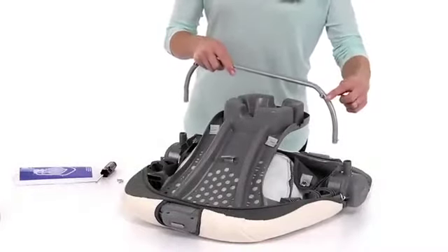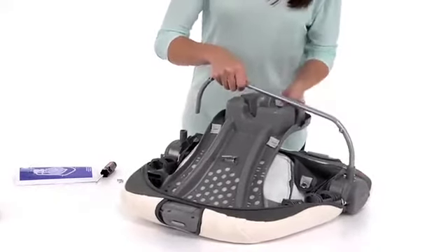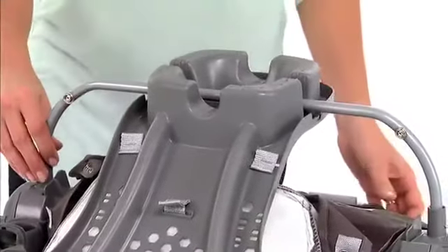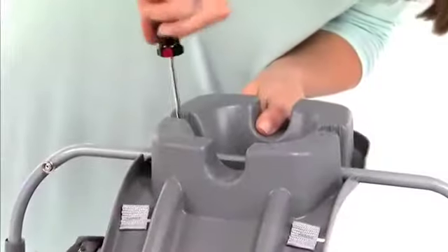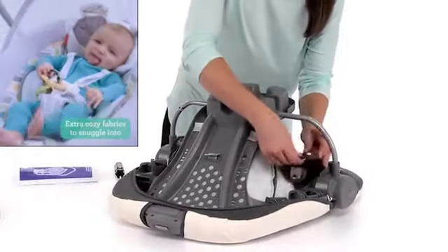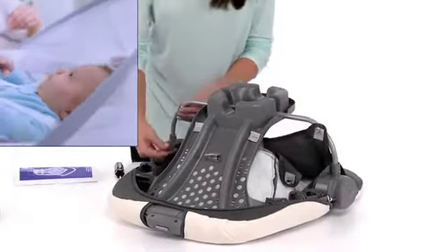Insert the seat tube into the brackets on the area of the seat with the snaps facing away from the recline handle. Click them into place. Fasten the seat tube with two screws, checking that it's secure. To attach the seat pad, attach the flaps on the bottom of the seat pad onto the seat tube on both sides of the seat.